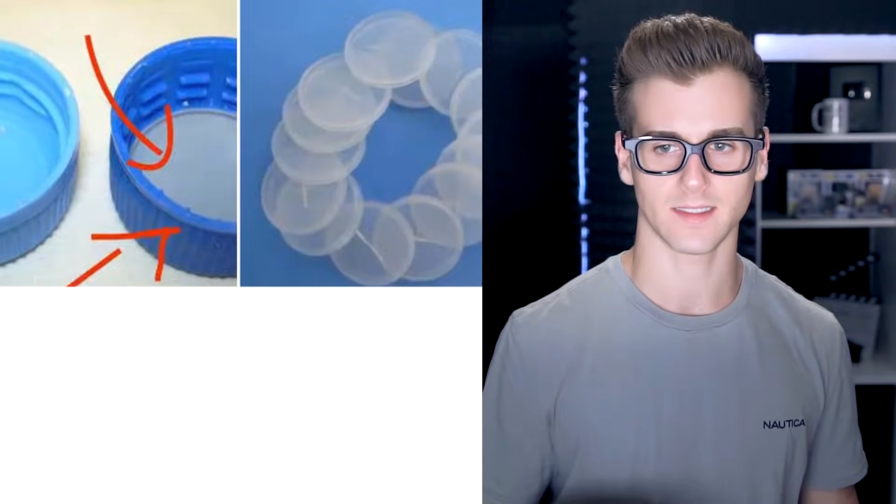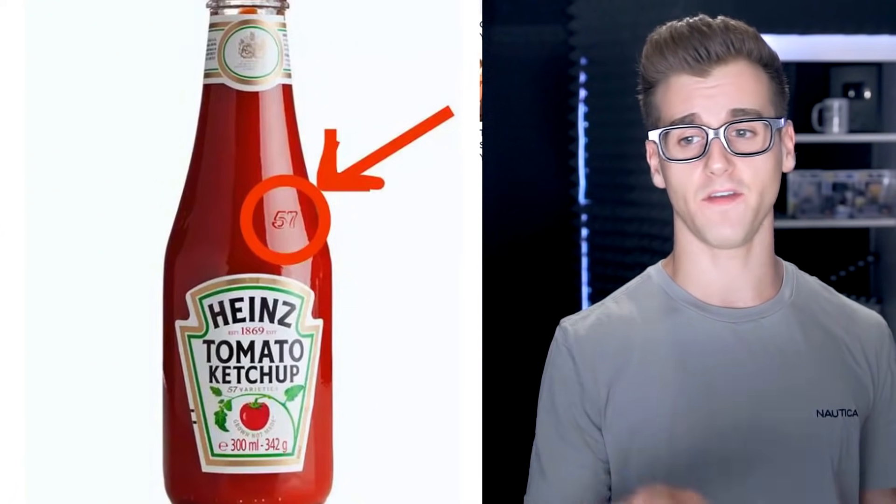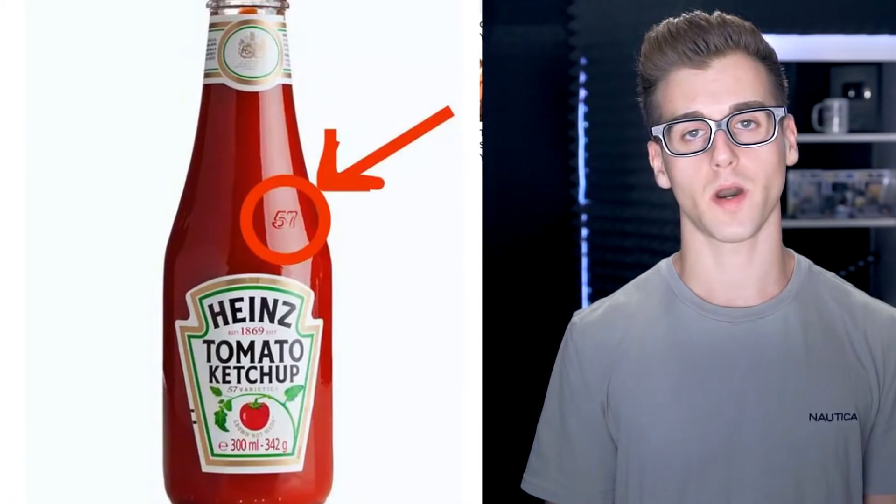Why do caps have that little plastic disc inside? It's actually very simple — the discs are used as seals. Without them, bottles would actually leak or all the carbonation would disappear. And why does Heinz have the number 57 on their bottle?